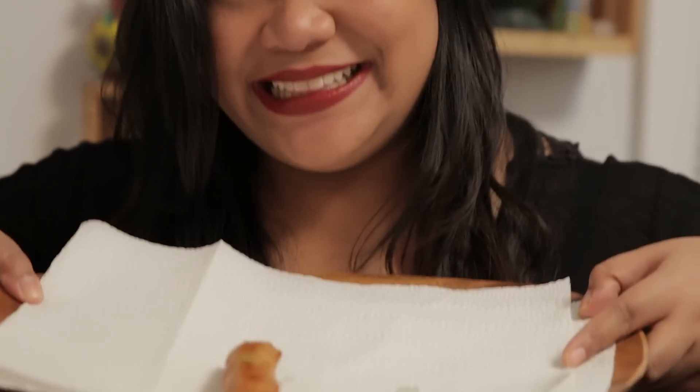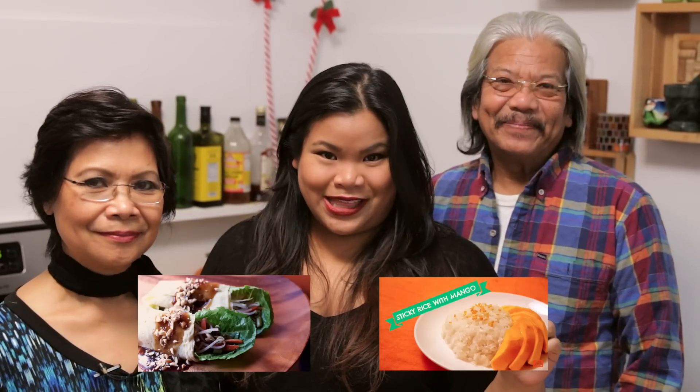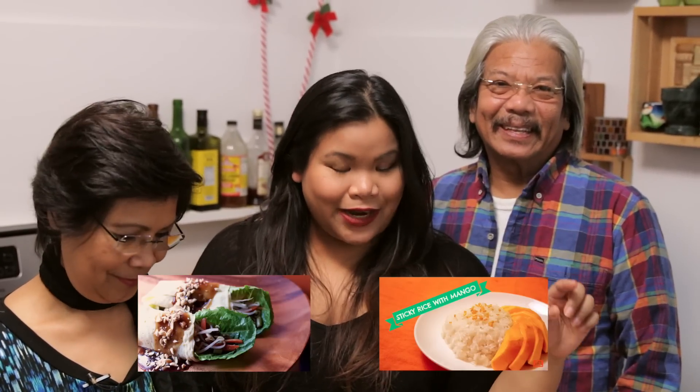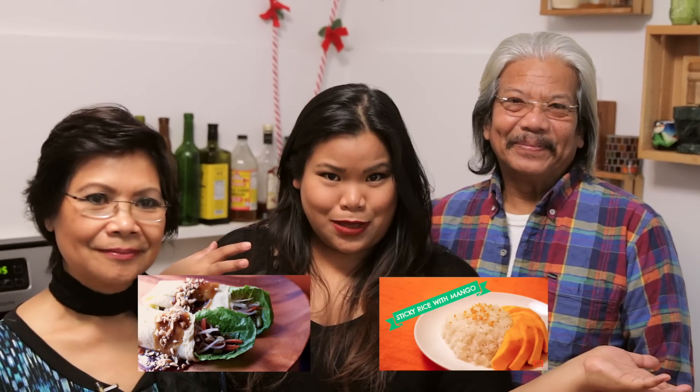This one is ready. And that's it — that's how you make Filipino Lumpia Shanghai. I almost said sariwa, which is the other episode that my mom's in. So if you guys want to check that out, I'll leave the recipe link below and a little box somewhere around here. And if you want to check out the video with my dad, we made sticky rice with mango — so good. Yes, you better try it!